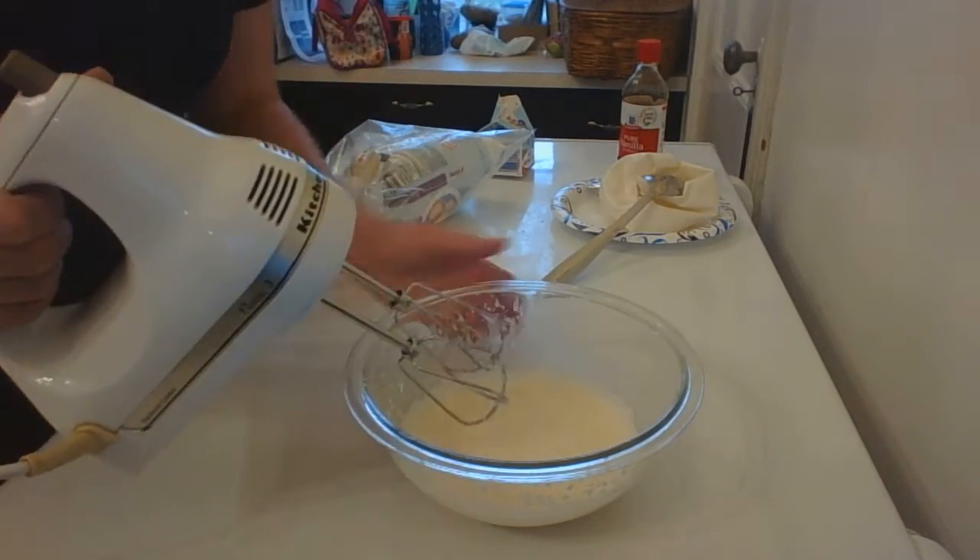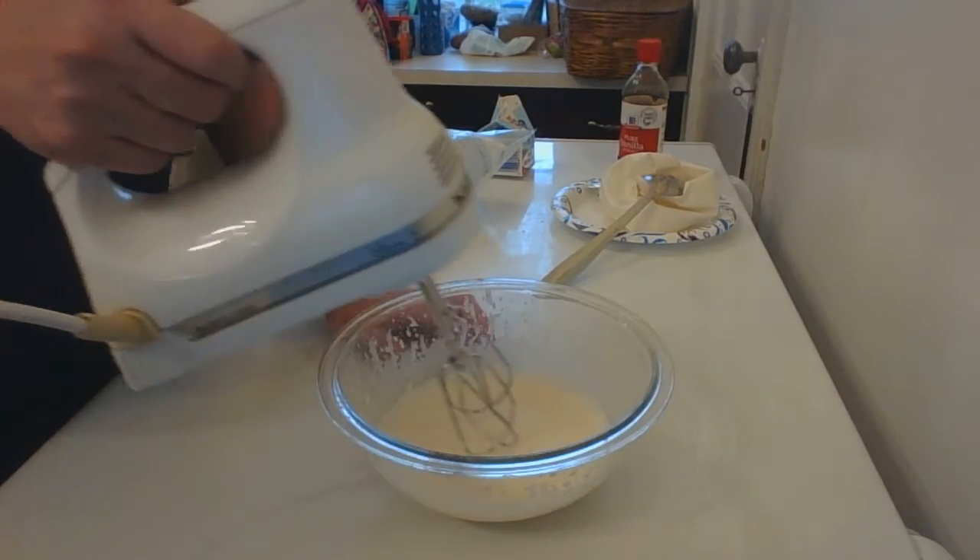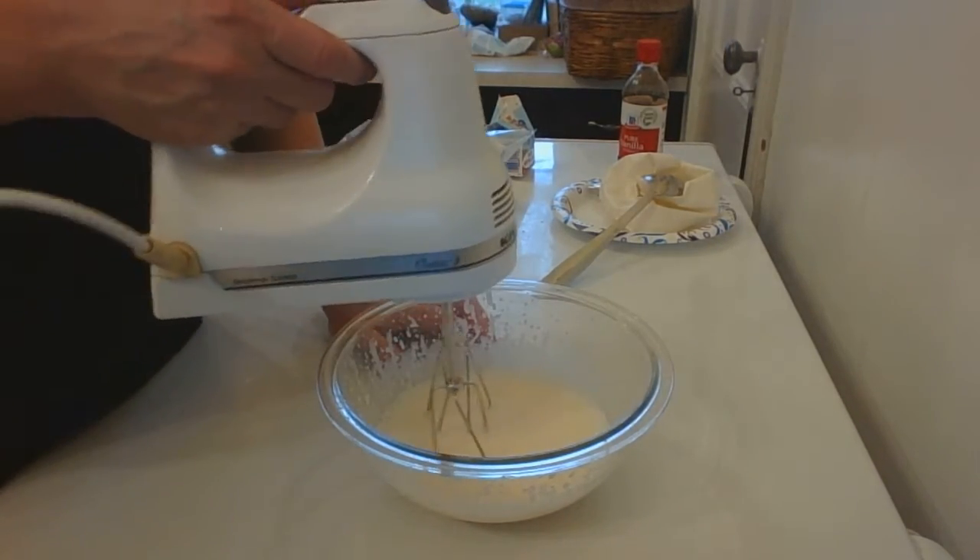You can see it does splatter when it's still quite liquidy. It's getting bubbly, foamy, and it's gonna start to get thicker.